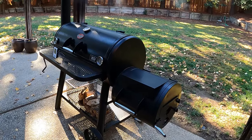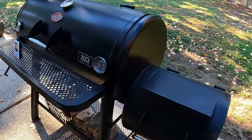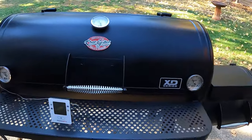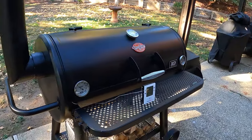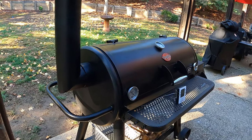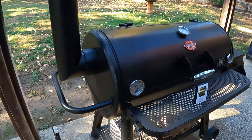So what we're working with today: this is the Chargriller Grand Champ XD. I paid $549 for this at Home Depot. I don't sell these — this is not a sponsored or promo video. I just want you to know what it is so you know what we're working with in case you need that info.